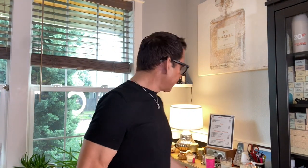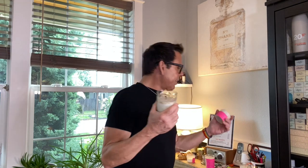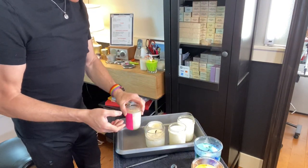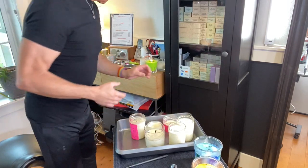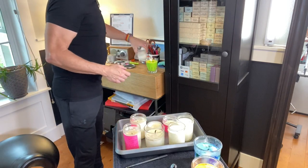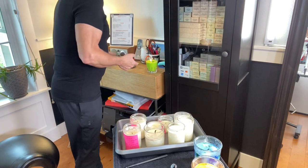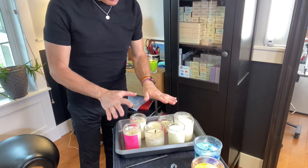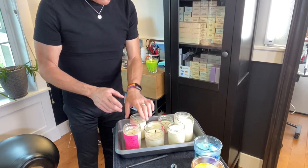I have all these candles here that I've already finished — these were my first candles from the beginning of the month. I don't want to throw away the vessels, so I'm going to melt these waxes and reuse the containers. I'll show you how I get rid of the old wax and recycle the containers.